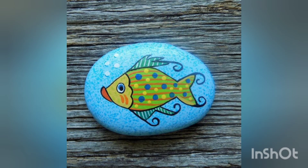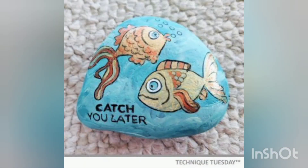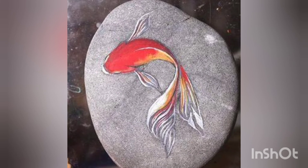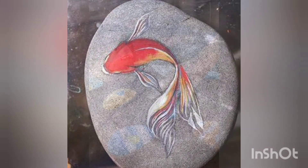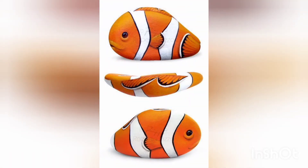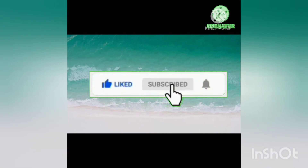Thank you so much for watching and supporting us. May Allah bless you and your family with countless blessings and succeed you in every step of your life, Ameen. Stay safe, stay home, and keep supporting us. I hope you are now familiar with these painted pebble craft ideas. Inshallah we will be right back with new creative ideas. Thank you so much for watching the video till the end — don't forget to like, subscribe, and press the bell icon.